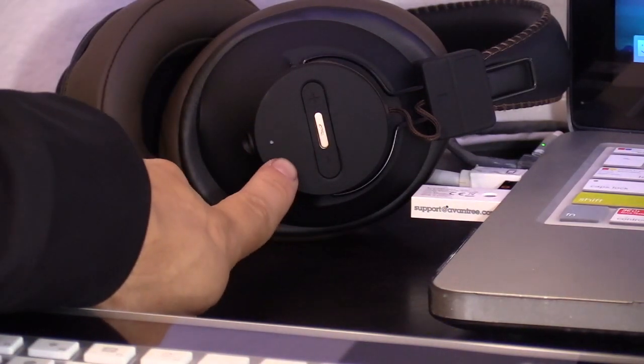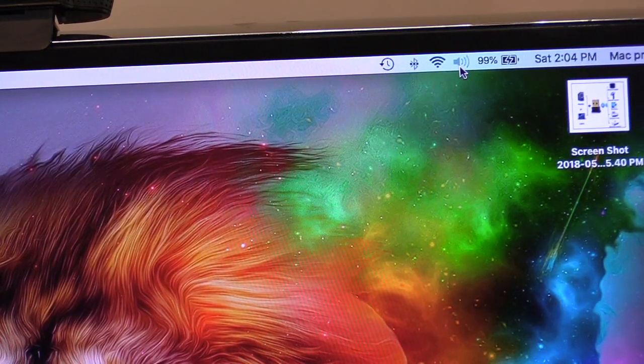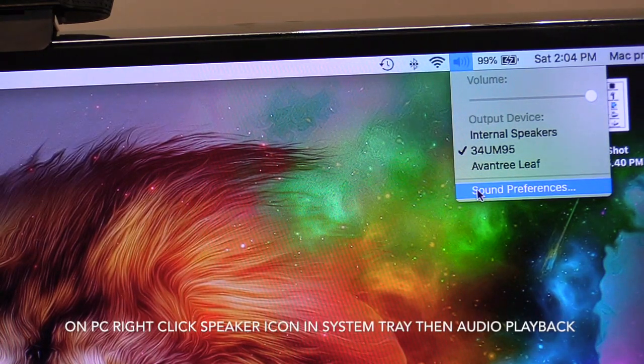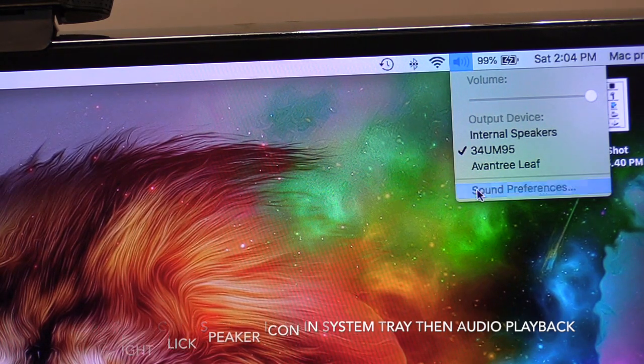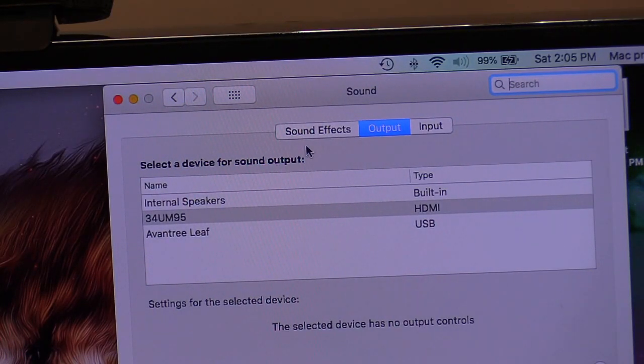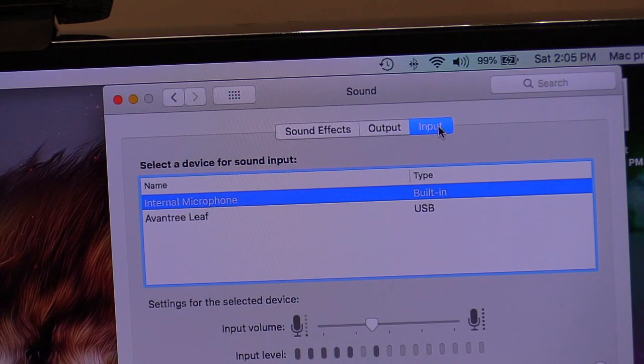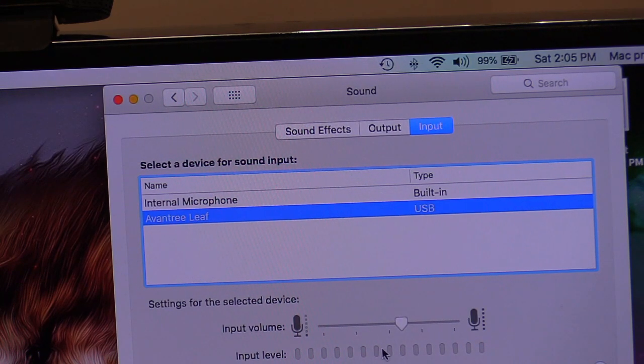Now they're connected — you can see the lights changing. You want to click on the speaker icon. On a Windows PC, I think you have to right-click it. Then scroll down to sound preferences, or on Windows PC it's called playback. Click on that, then look for your default speaker. We're going to click on Aventry Leaf and set that as the default output. On MacBook you don't have to save; on Windows just click Apply. Then you can click on your input if you want to use the mic on your Bluetooth headset.